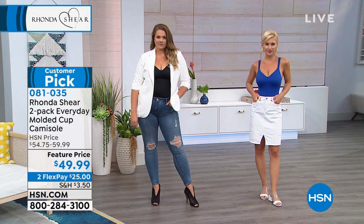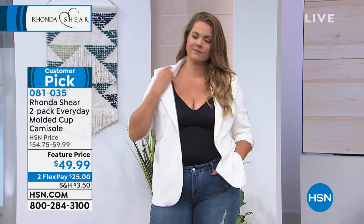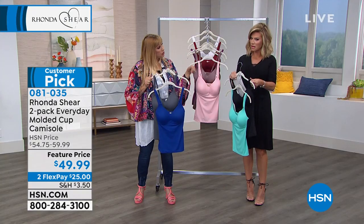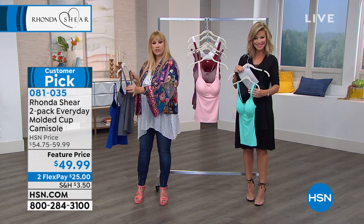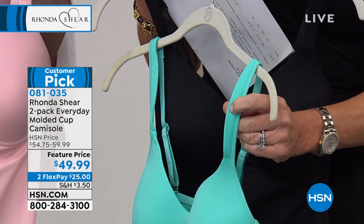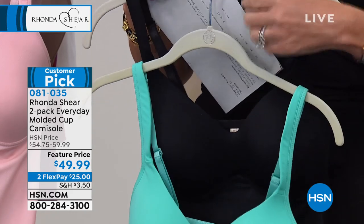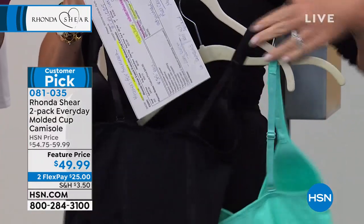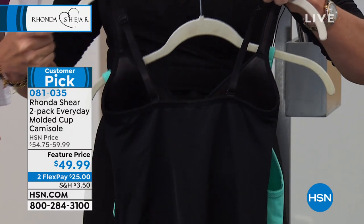It gives you that lift, it's lightweight and beautiful. The padding even in the shoulder strap means it doesn't look like a bra strap. The adjustability is in the back, so you get the lift. No hooks and eyes, so it stays close to your body. It's a slight A-line, light body smoothing, and you can wear this completely as an outerwear piece.